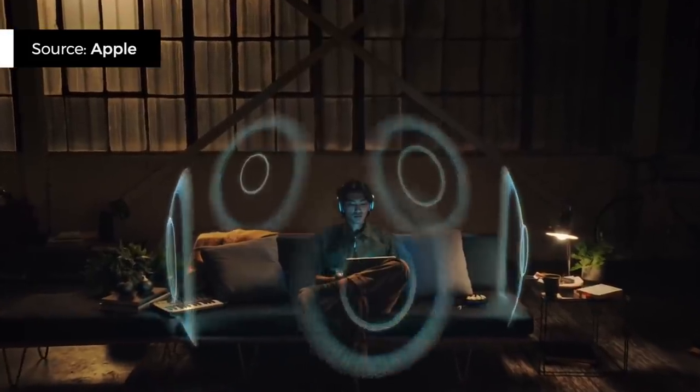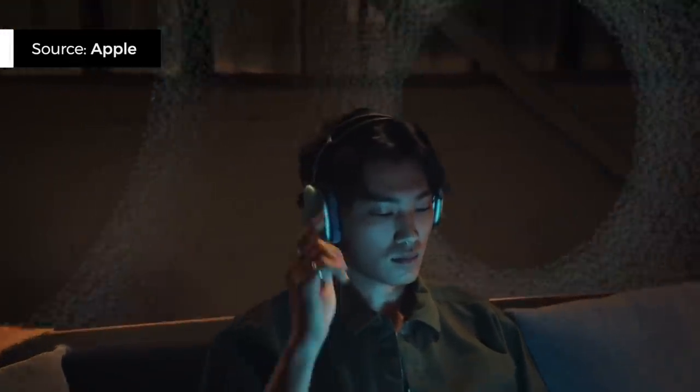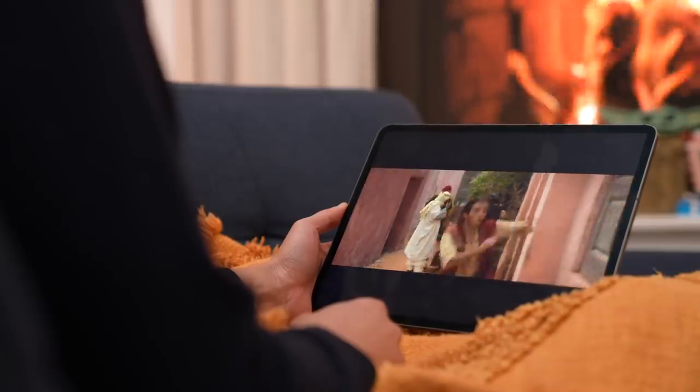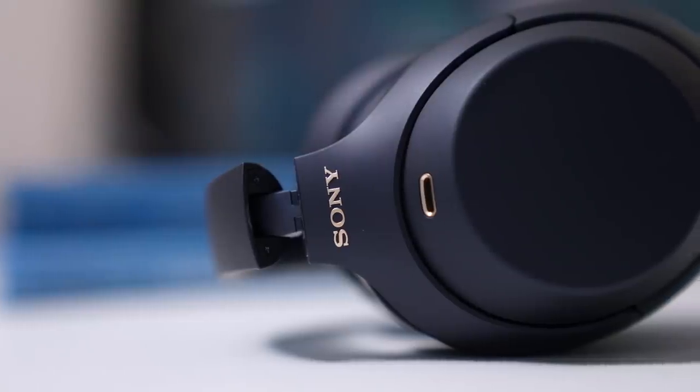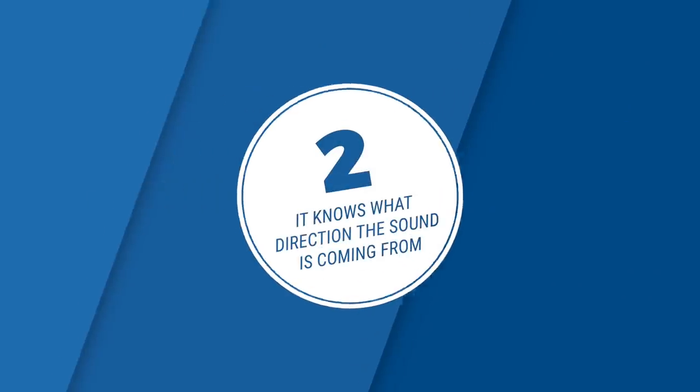One feature unique to the AirPods Max is something called spatial audio. Working in tandem with gyroscopes and other sensors on your iPhone or iPad, it does two things. Number one, it mimics what surround sound achieves — when I first tried them with a Disney Plus film, I had to double-check that sound wasn't playing via my sound system. It was that good, and I couldn't get the same from my Sony XM4s. Number two, it knows which direction the sound is coming from, so when I turn my head left or right, the sound shifts to come from the direction of the source — wherever your iPhone or iPad is located. I just wish it also supported Apple TV so I could use these with my big screen TV.